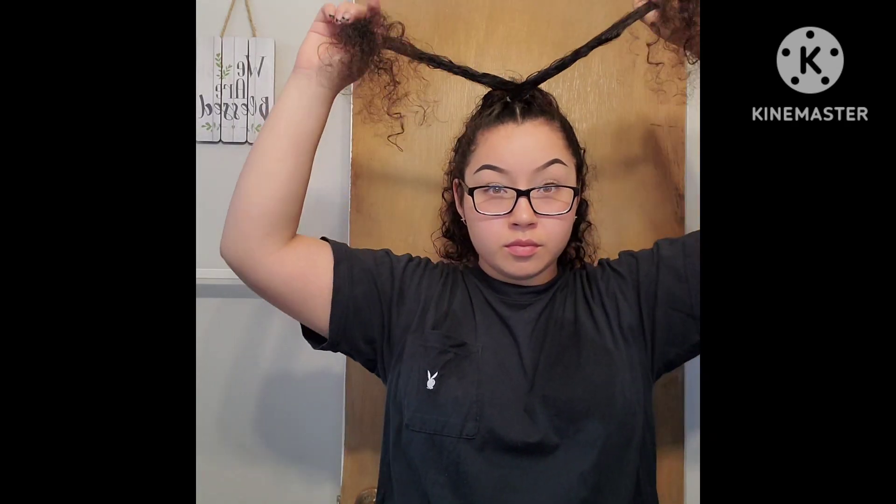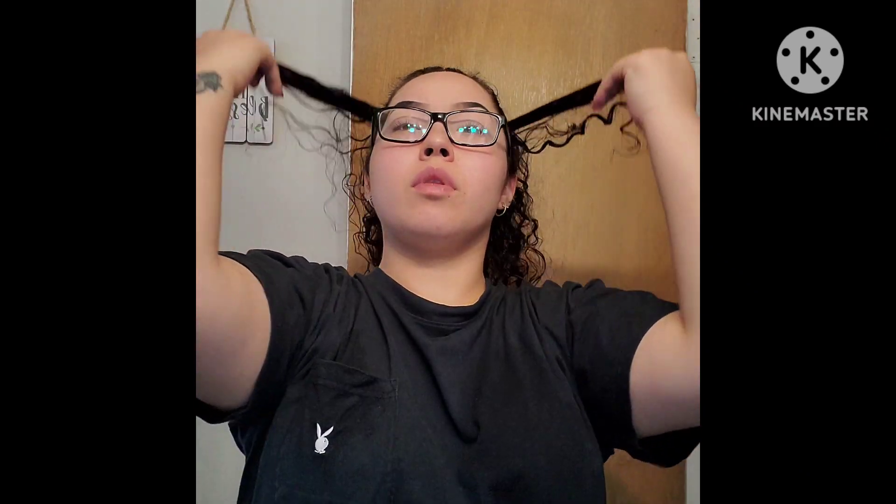For these two sections I'm going to go ahead and start doing twists in them. I'm just going to twist it all the way back and then tie it with a rubber band. Now that I have both parts twisted I'm going to go ahead and just cross them over once and then wrap them around my ponytail.